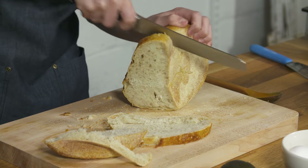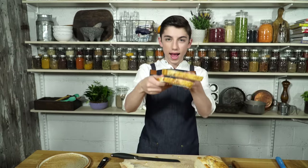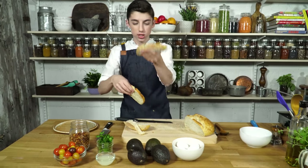It's a hard crust at the bottom, but there we go — perfect. As you can see, I now have two nice slices of bread that are about half an inch thick, which is just what you want.